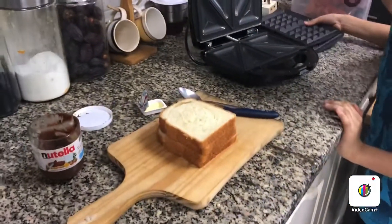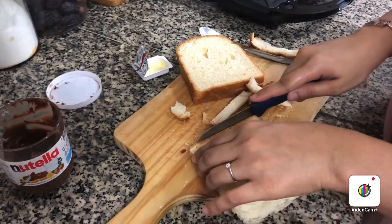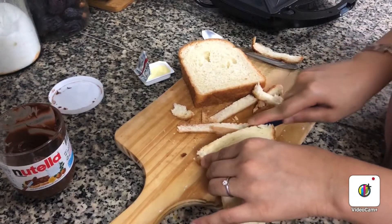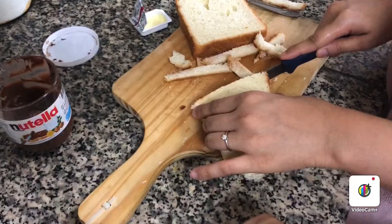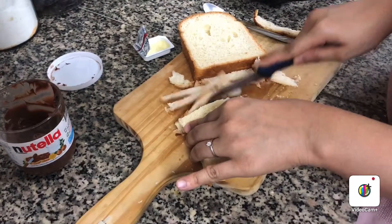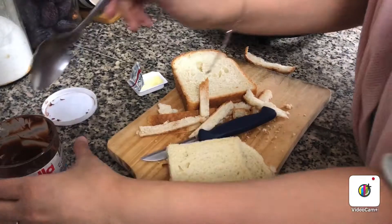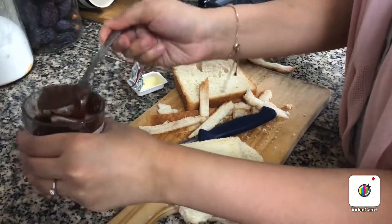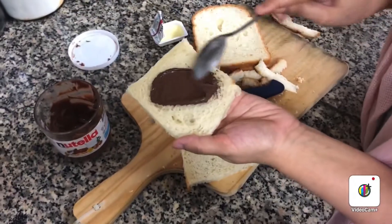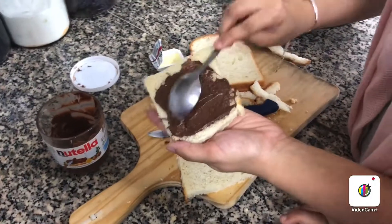So guys, we are going to cut the crust because I don't like the crust. We cut the crust, and I recommend you all to try this out — Nutella and bread, it's so yummy!